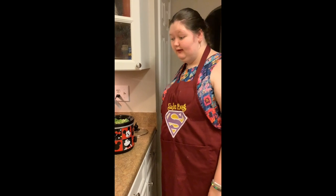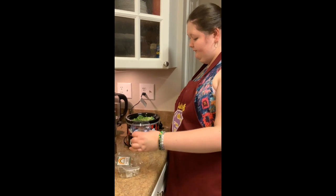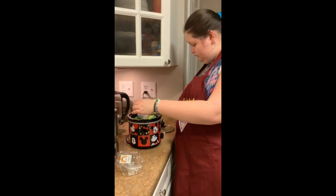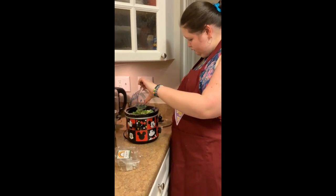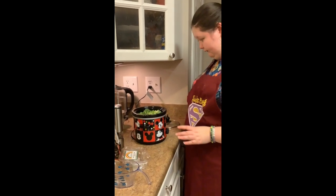I'll show the box at the end of this video too — I saved the box. One cup of water, because again we're using frozen broccoli so there's plenty of water in the frozen broccoli, and really in the meat and the onions too. So we cut the water back a little bit.